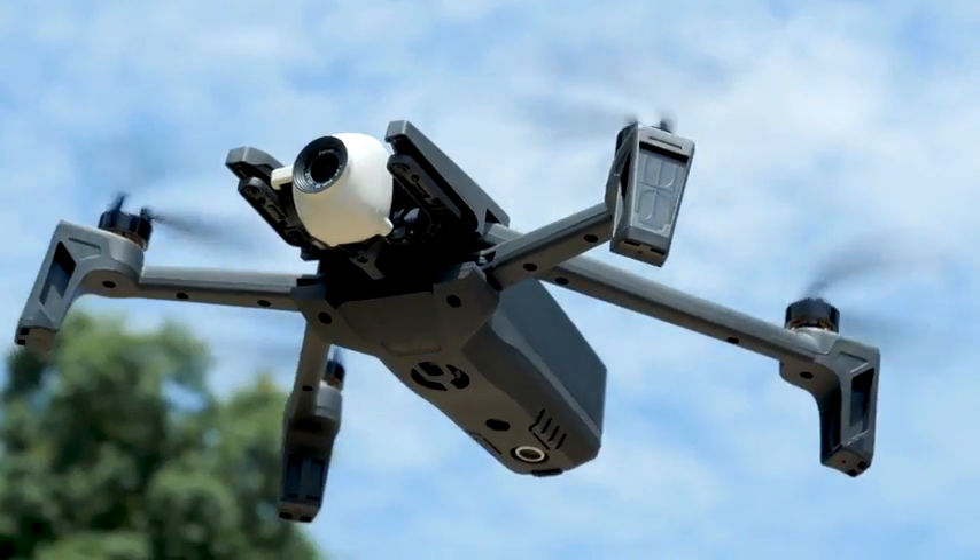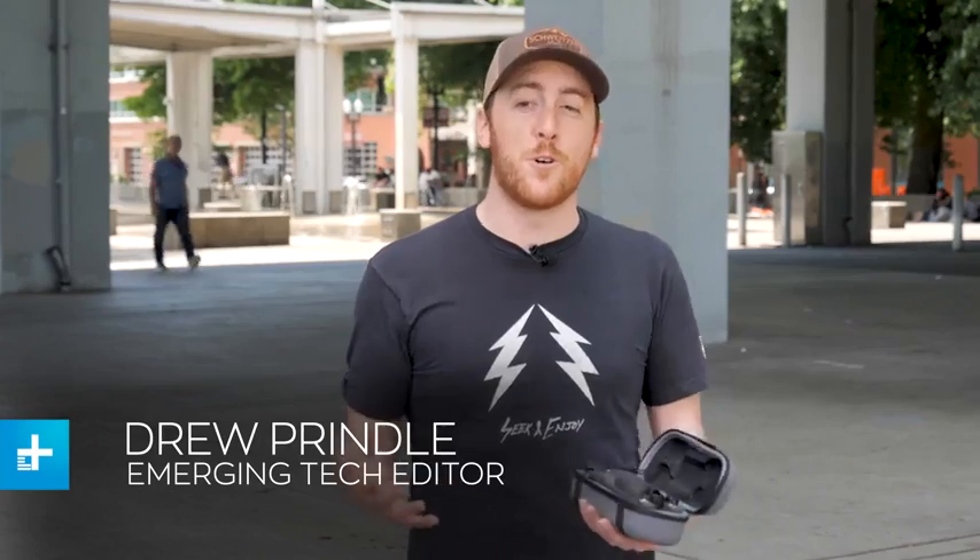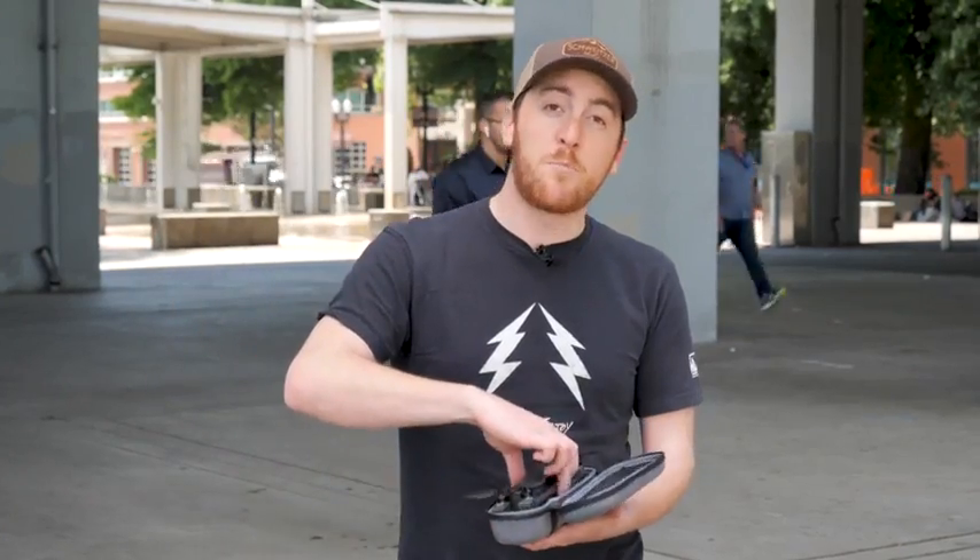Parrot has been making camera drones for years now, but they've always focused more on the drone part than the camera part. Luckily, that all changes with the company's new Anafi, which is a purpose-built aerial photography and videography drone.